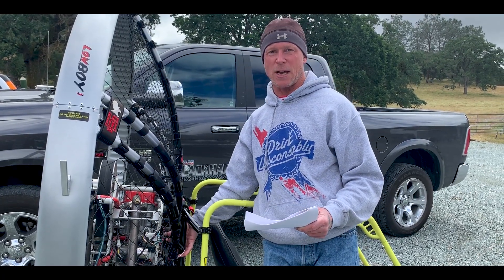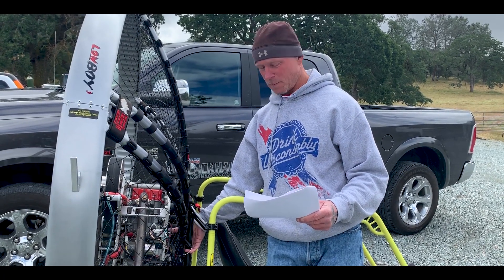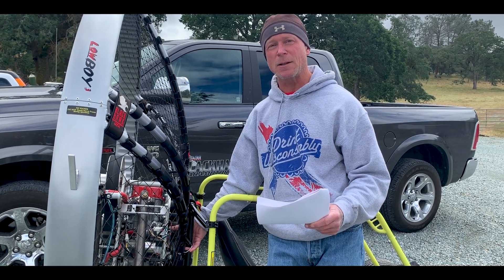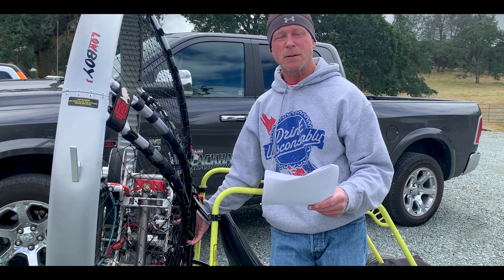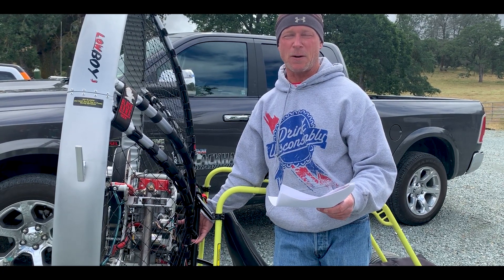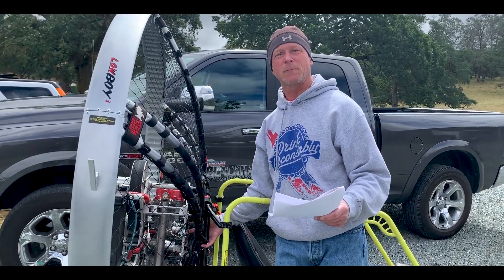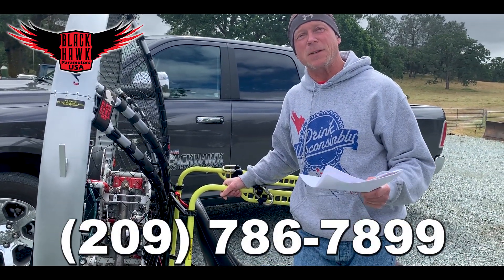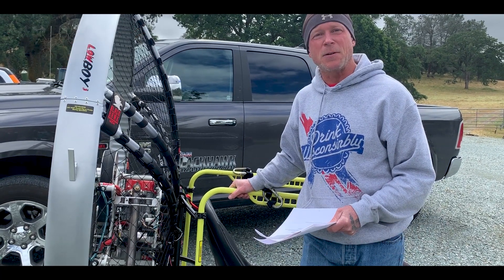Now we're going to wait ten seconds — we have our little stopwatch out. We're going to wait ten seconds, and then once the ten seconds is up we'll go ahead and turn that to the on position. We let the fuel pump go ahead and cycle, which is about five seconds. Then we can go ahead and give that a try. If you're having any rough running issues, give that the first shot and then go out and give it a run and see how it does.